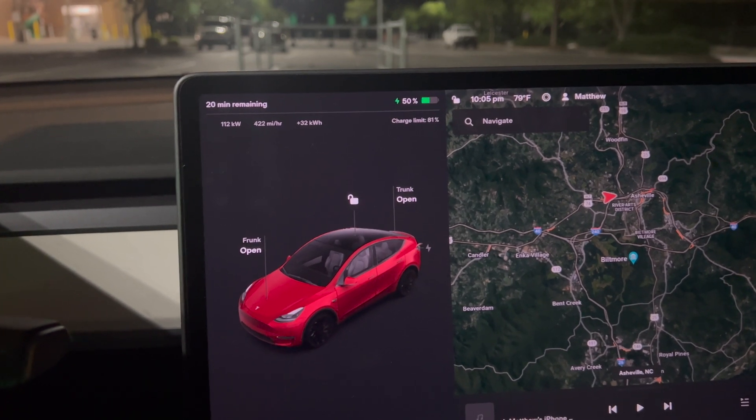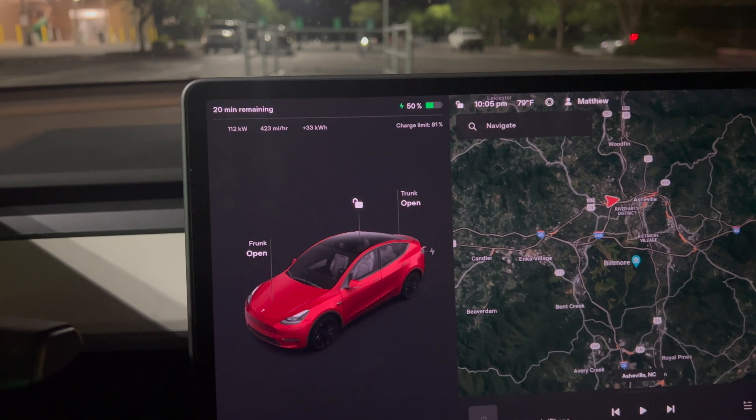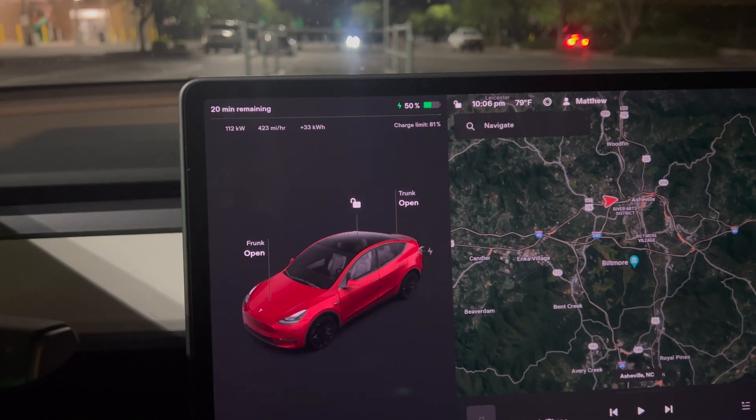I'm going to go stop the charging now and go home. I'm definitely going to be glad to carry this CCS adapter with me whenever I go from now on, because I can definitely find a use for it.